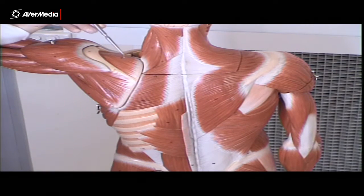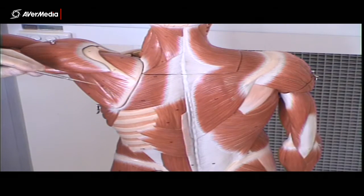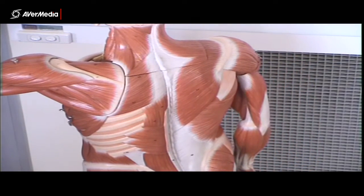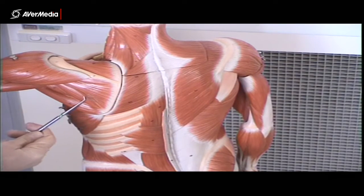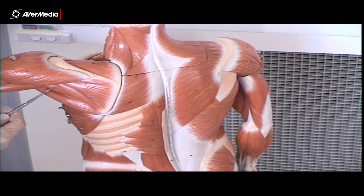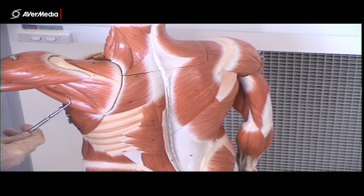Then on the left we've got supraspinatus. These fibres here will all be infraspinatus. And then you can just see teres minor just here — so infraspinatus is all these fibres here, and this last little bundle of fibres here is teres minor. Then the larger bundle here, going to a more anterior position on the humerus, is teres major.